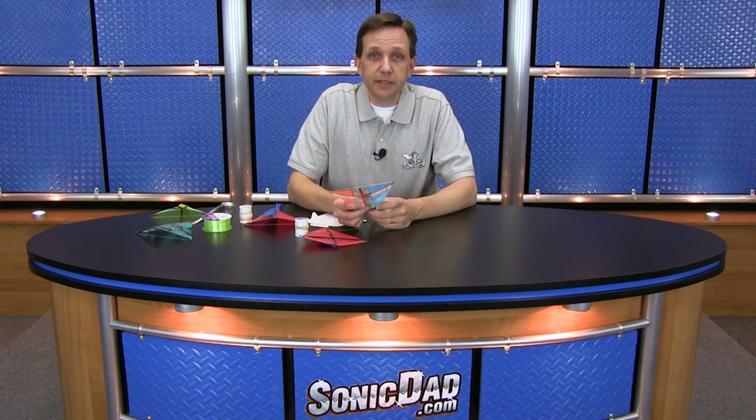So I hope you enjoy this project — I had a lot of fun putting it together. If you like what we do, please comment below. Love to hear what you think. Also, subscribe to our channel and like us on Facebook. We always appreciate your support. So until next time, I'm Richie with SonicDad.com. Now it's your turn to go make something cool.